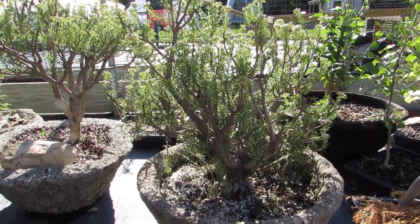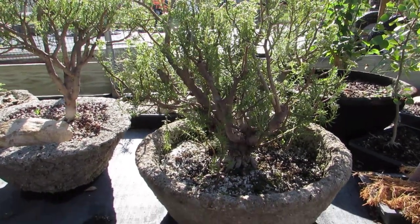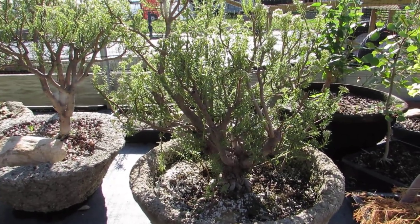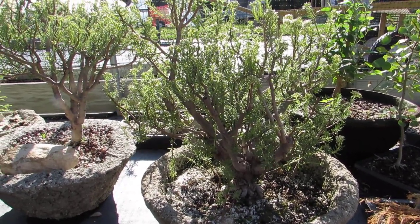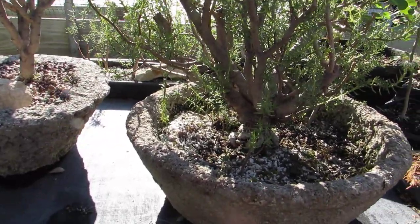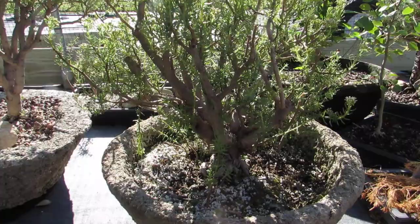This crassula, which is commonly known as bonsai crassula, is one of the first trees that I ever tried to bonsai. And I didn't really know what I was doing, and I probably still don't.